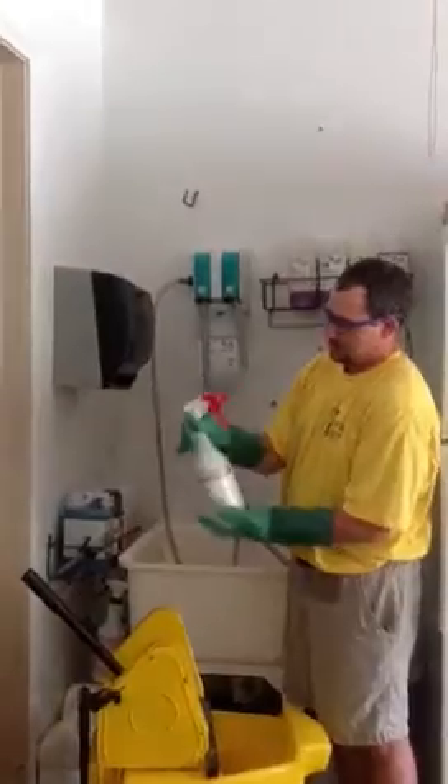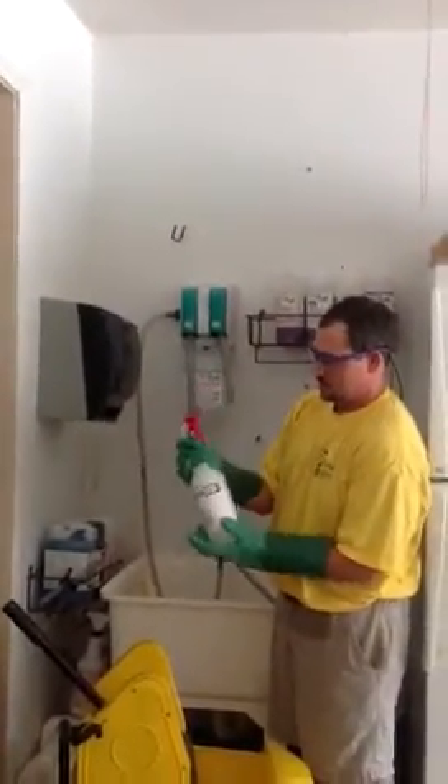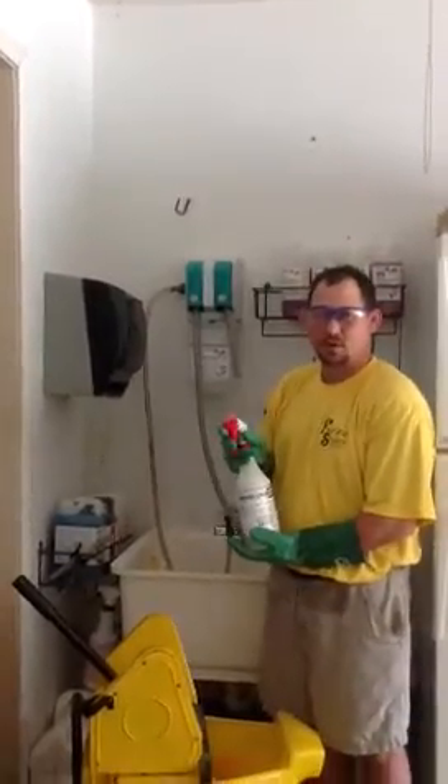We then insert our spray nozzle and now we are ready for work.